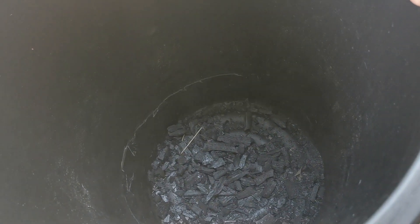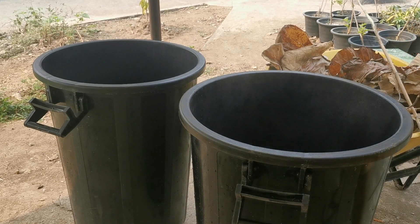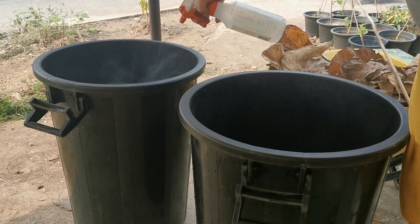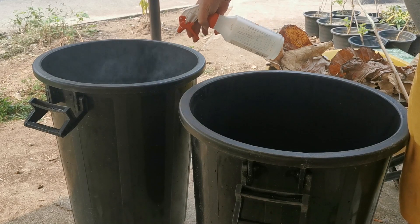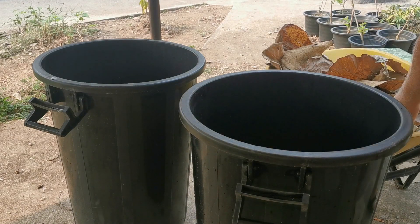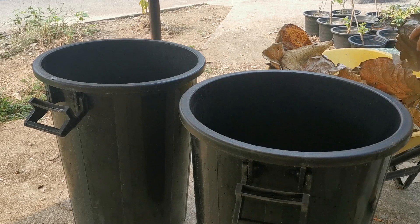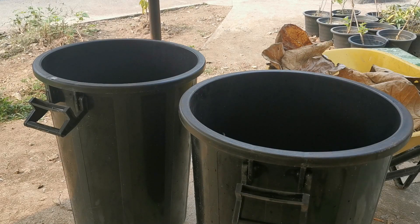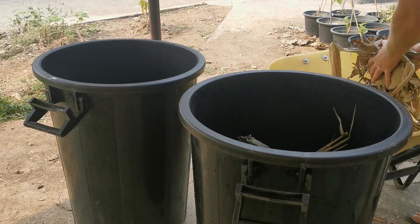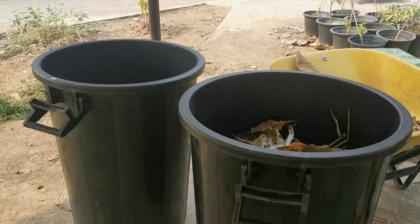After getting everything put in at the bottom of each bin and spraying them down with some water, it was just a matter of beginning to layer things in. I'm lucky to have a lot of dry leaves in my area, especially from the teakwood trees across from where I live — these things are massive and will make a perfect medium for making new leaf mold. Just get them in, spray them down nice and wet, add another layer, spray it down again.